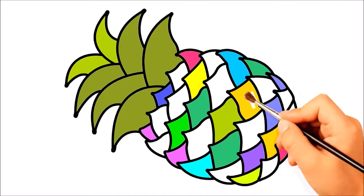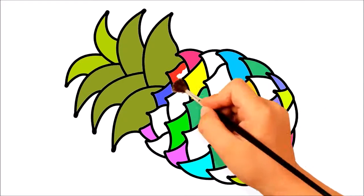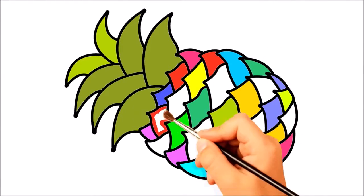A, B, C, D, E, F, G, H, I, J, K, L, M, N, O, P.